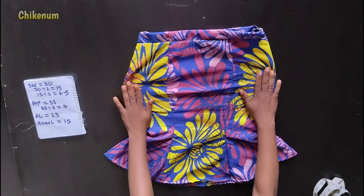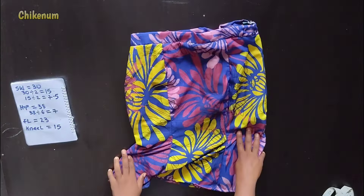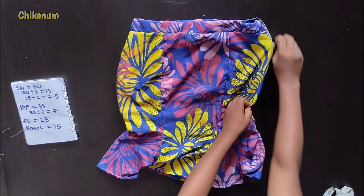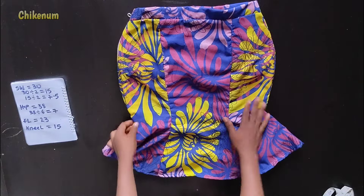This is how to make this short six-piece skirt. I hope this video was helpful. If it was, please don't forget to subscribe to my channel, comment and share this video. Thanks for watching, bye!